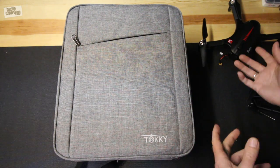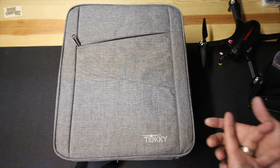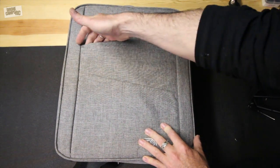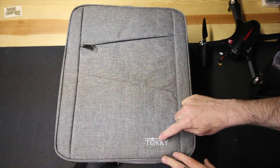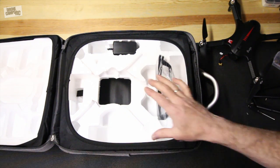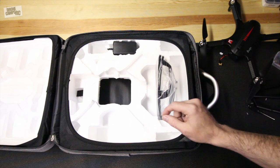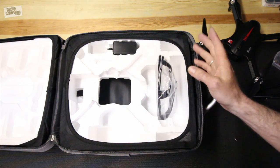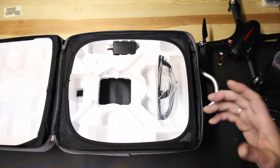So this is the backpack that comes with this version of the Bugs 3 - it's cool that they designed a backpack specifically for it. There's an external zipper across the front where you can store extra props, accessories, or even a tablet. The main zipper opens up to the main compartment, and right away you can see it's just regular styrofoam - and that's the one thing I don't like about this. Manufacturers, if you're listening, please use a better grade of styrofoam, because this cheaper foam will tend to flake off and end up everywhere.